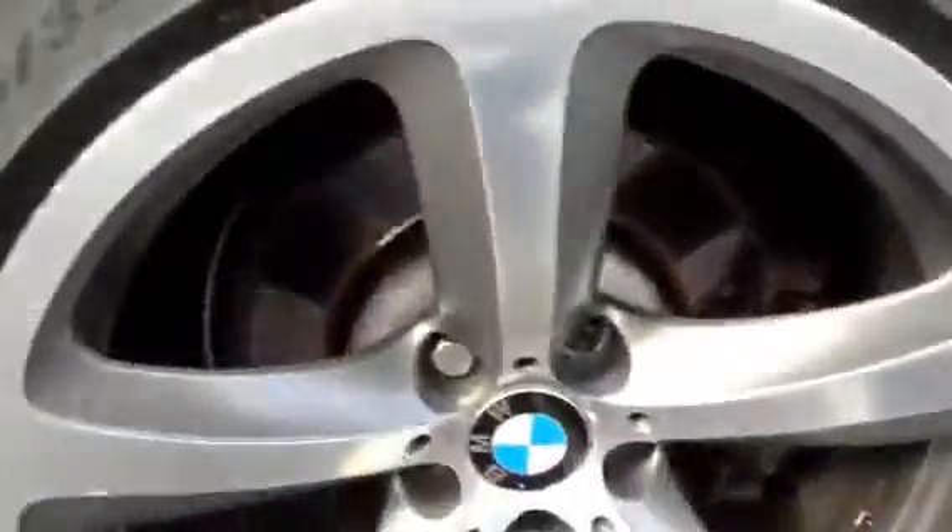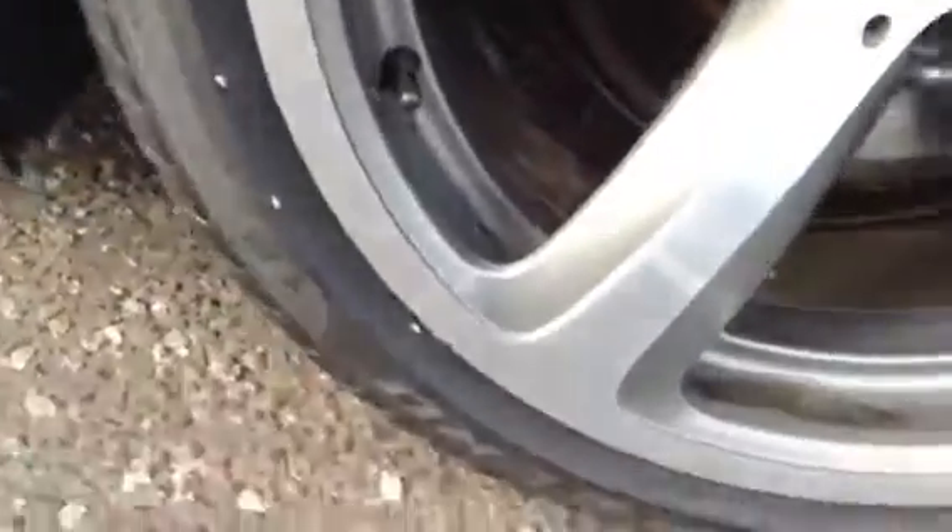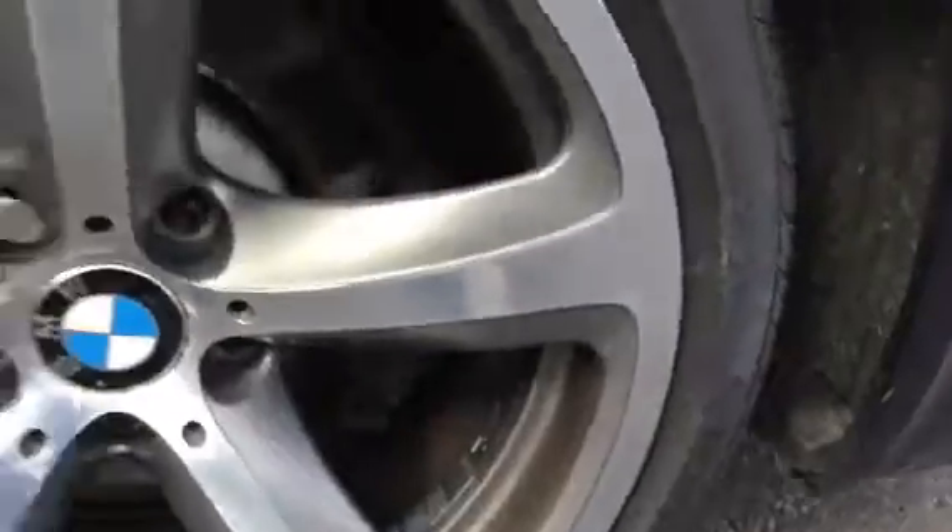Taking a look inside the boot — lovely clean condition as well. No sign of any spare wheel; it should be on the run-flat tyres. Brand new tyre on the rear there, so you've got two brand new tyres. There's curbing again on this alloy, so a potential refurb required there.